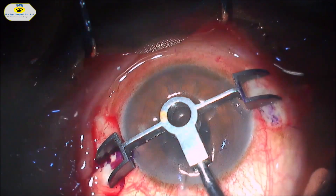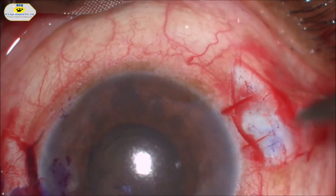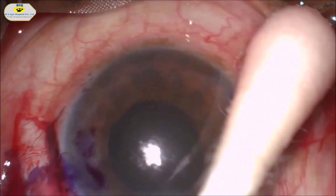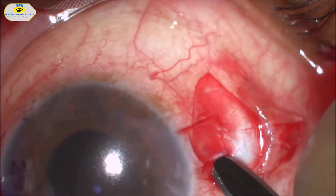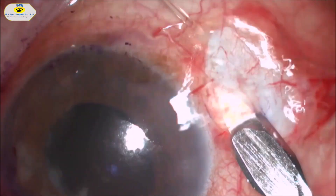Ashwin's glued IOL marker is used to create the site of the scleral flaps at 0 and 180 degrees. 2.5 by 2.5 mm partial thickness scleral flaps are created with a crescent blade on either side.